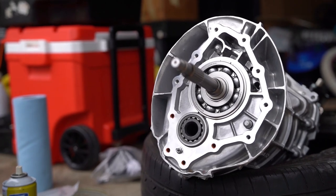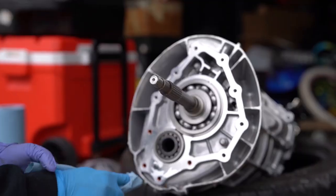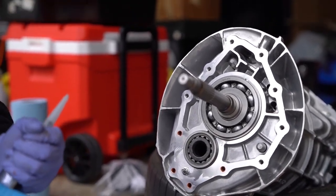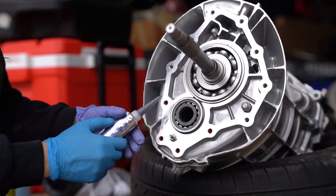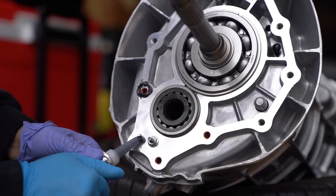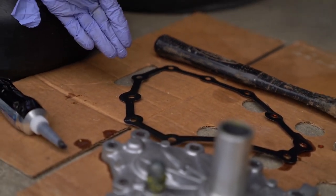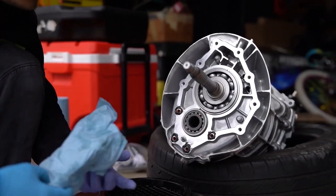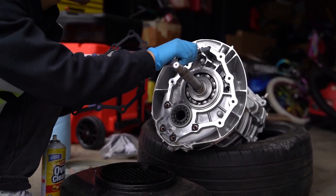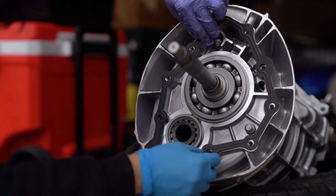If you understand how car parts work it's not that complicated, trust me. I'm gonna wipe it one more time to make sure it's clean, then apply the gasket maker. Not the most perfect job, but if it leaks I'll redo it — I do not want it to leak. I can't reuse the old gasket because there's oil on it and it won't bond properly. I put a little bit here so it sticks and doesn't fall. My hands are shaky because I'm really tired from holding the angle grinder.